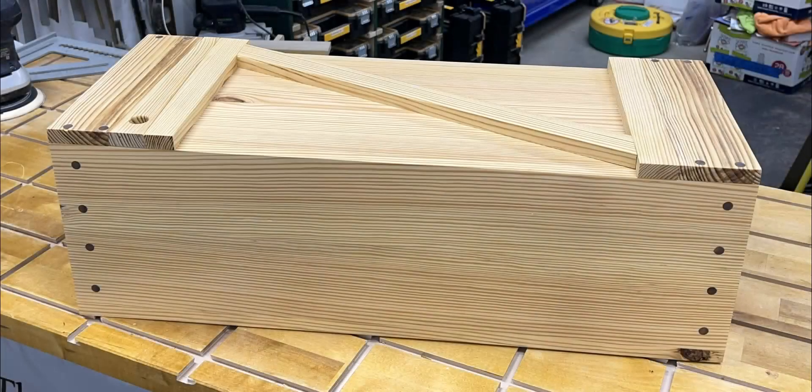Today I'm going to introduce you to my latest project, a Japanese Toolbox. Although it's called a Japanese Toolbox, it's really a very common design that you see in Asia, Africa, Scandinavia, Europe, and even in the colonial United States.